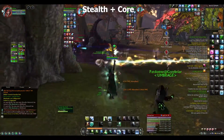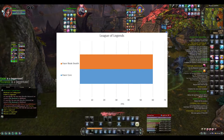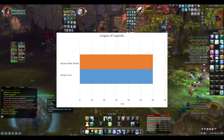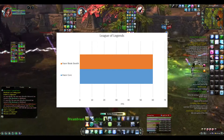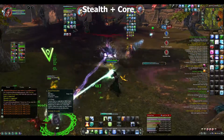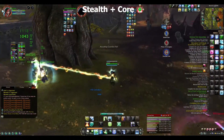Moving on to League of Legends, I left the default settings as they were — whatever it runs when you first install it. It ran smoothly the entire time. The only change between having the Core attached and not was my ping time, which I attribute to the difference between Wi-Fi and Ethernet on my home network.